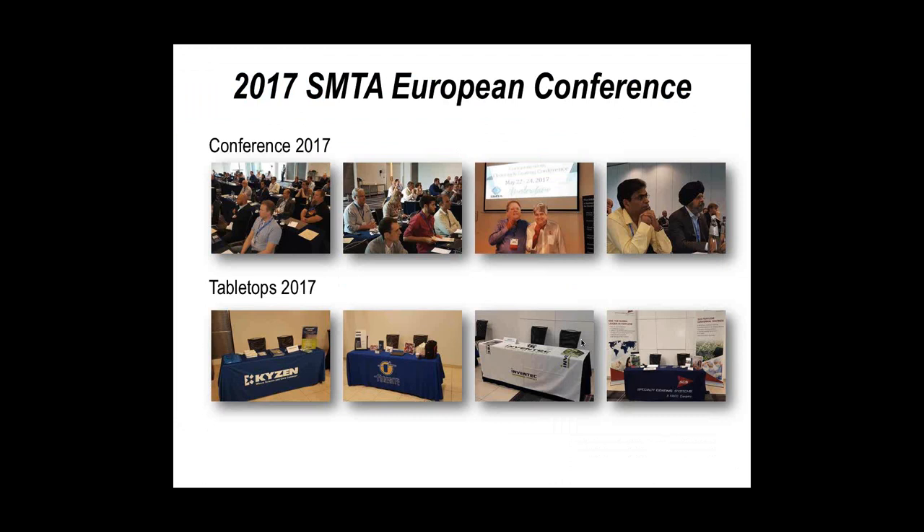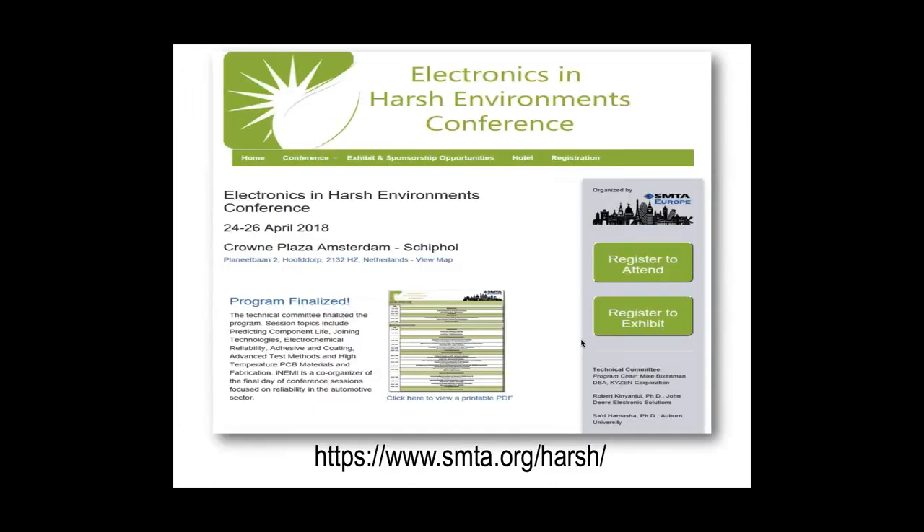This year we've decided to focus on the hot topic of electronics in harsh environments. Like Bob, I travel around the world to many pertinent events, and this topic has been one of the hottest for at least the last three or four months. We believe it's the ideal subject to put out to everyone who is coming to visit. I'm going to start by running through the program, the venue, and a few other things.